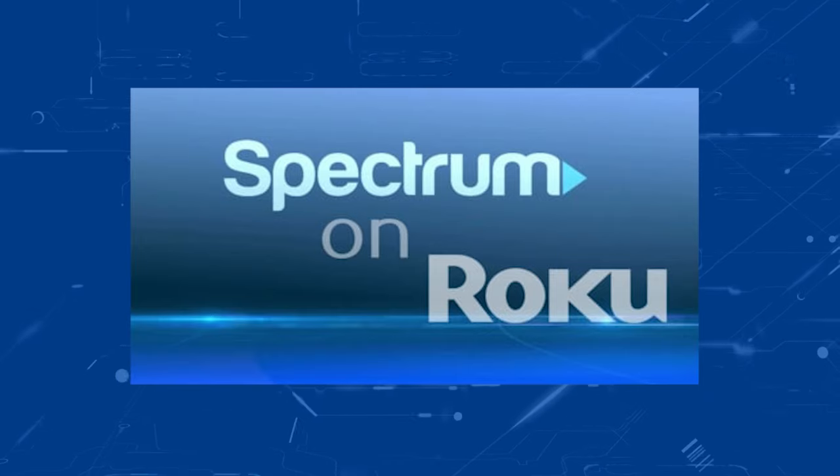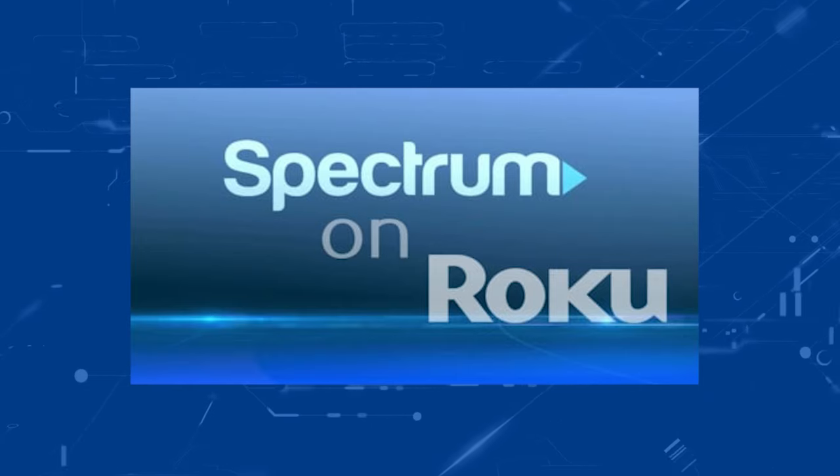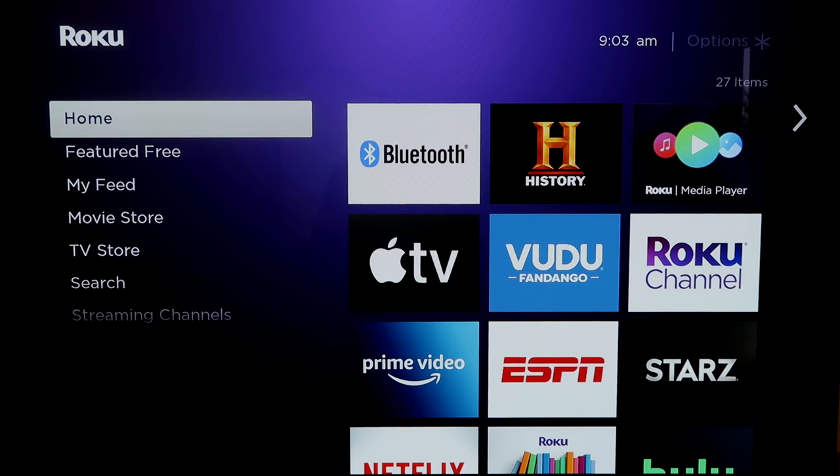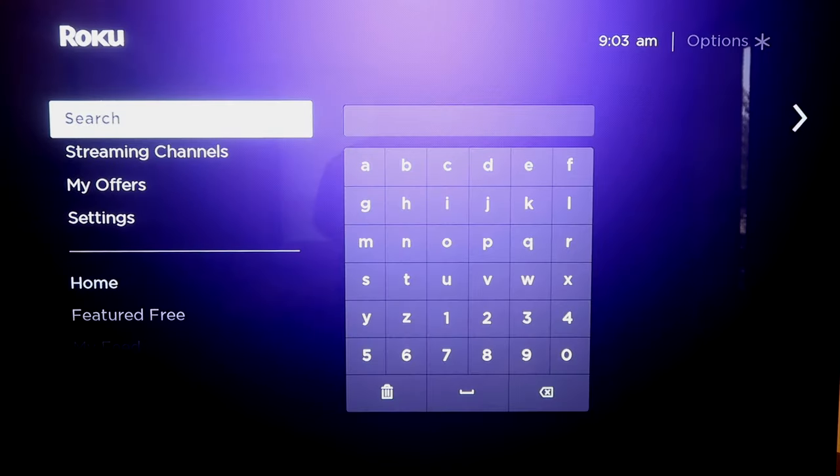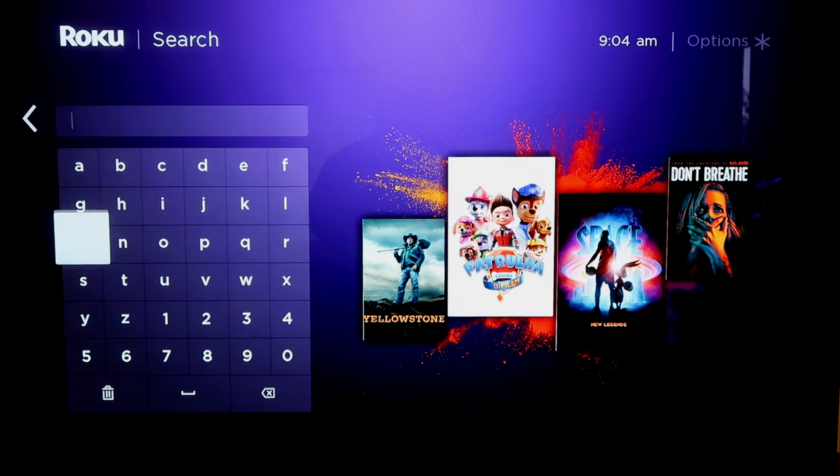Here are the instructions on how to download the Spectrum TV app on a Roku device. What you want to do is go down, go to search, and then you're going to type in Spectrum.